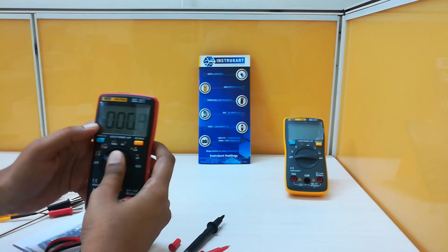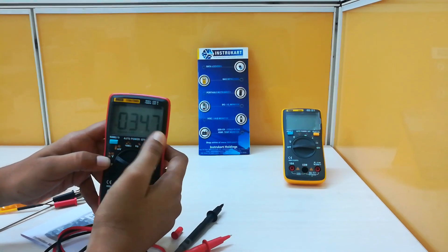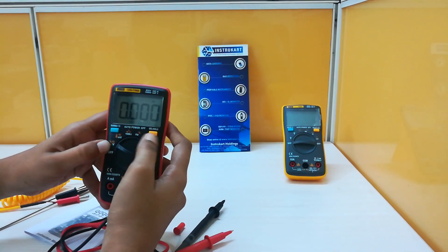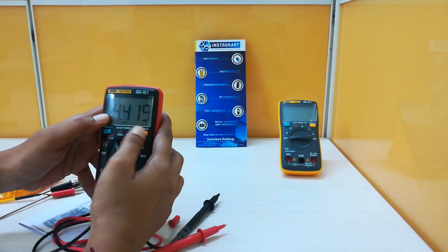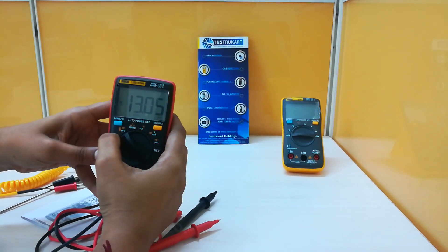It is now showing DC voltage. By pressing this select switch it is converted to AC. Now it is showing the frequency — this is for line frequency. Now it is showing DC millivolts voltage; this is for the millivolts range and this is for the voltage range.